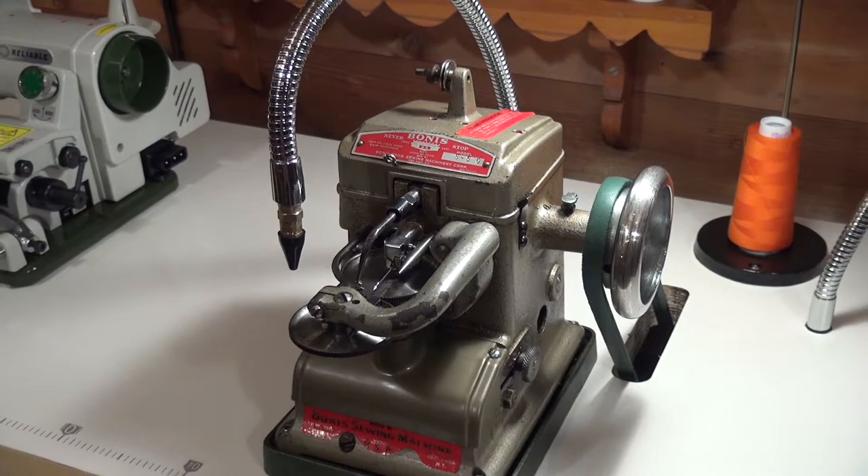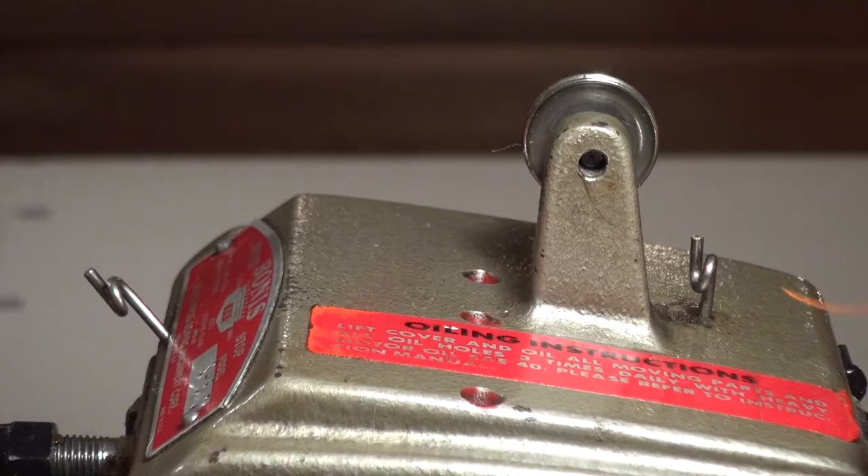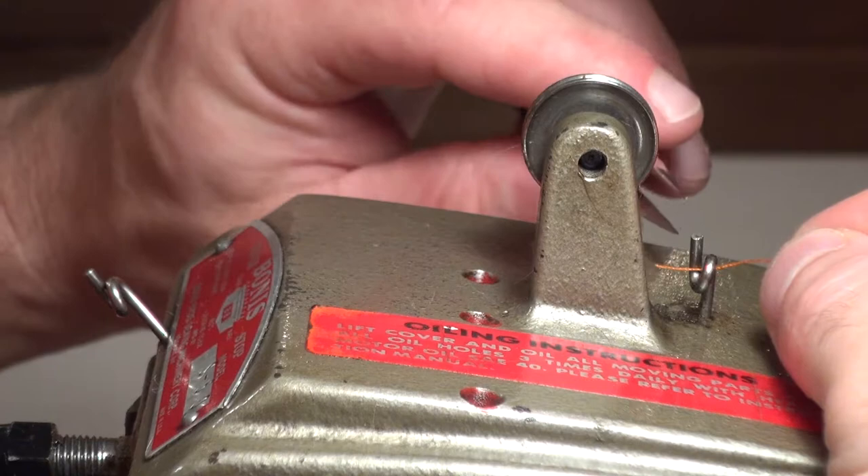This video will show you how to thread the Bonus Neverstop S50 whip stitch cup feed machine. The S50 features a medium bite, so it works well as a general purpose fur sewing machine. It can handle all kinds of synthetic furs, from velboa to 4-inch luxury shag, though it's really tuned for a medium to short length pile.